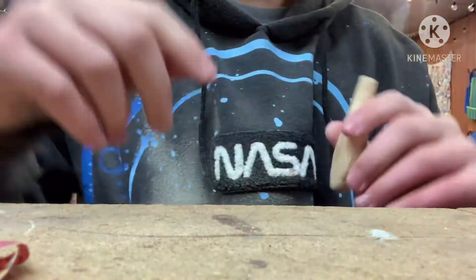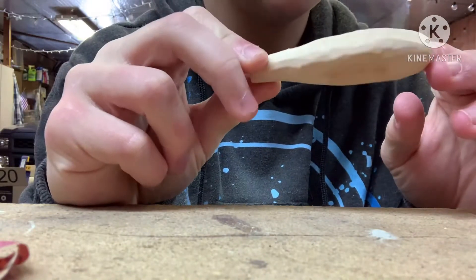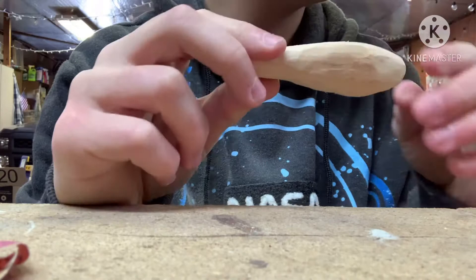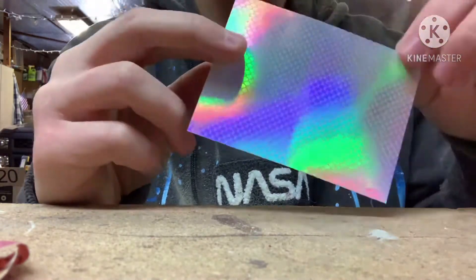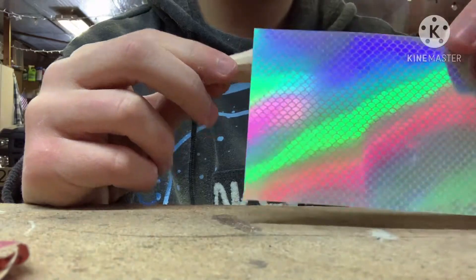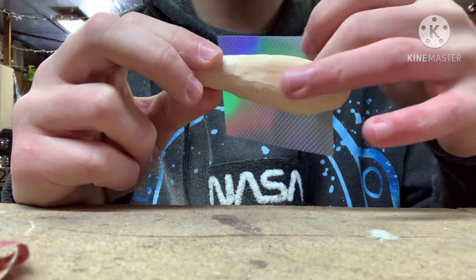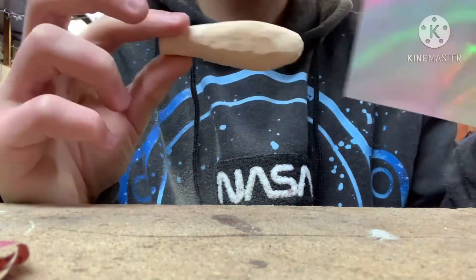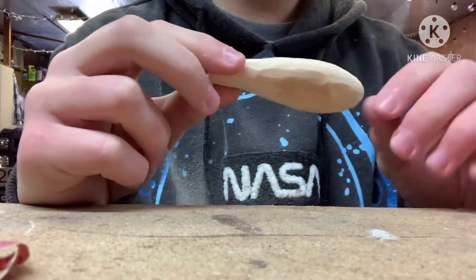So the next step is sanding — a lot more sanding — to get all these edges out and make sure it looks natural and clean. I also wanted to mention I got some holographic paper for Christmas, so I'm going to use that on the lure itself. I'm probably going to do some stripes along the sides and put the holographic paper all along here — I think it'll make it look really cool. I'll catch you up after the sanding.